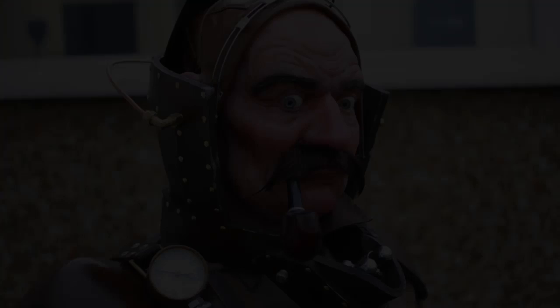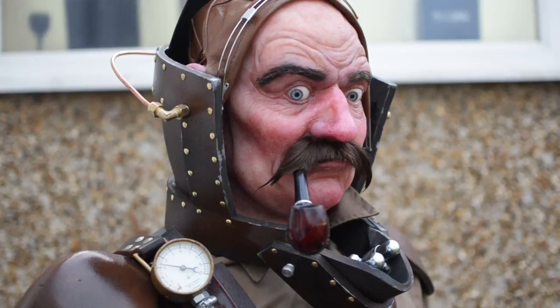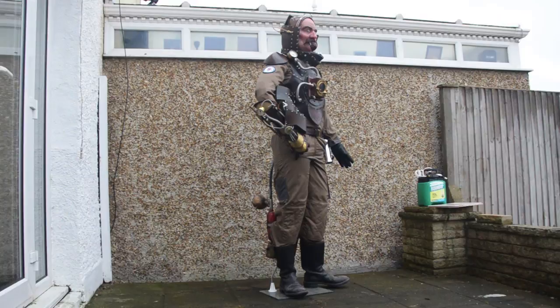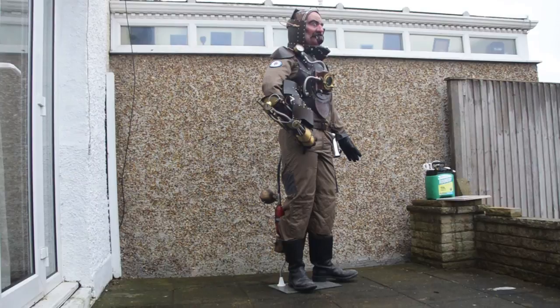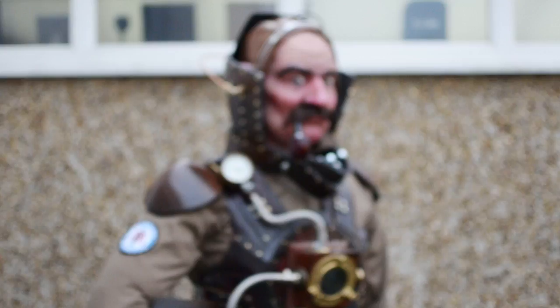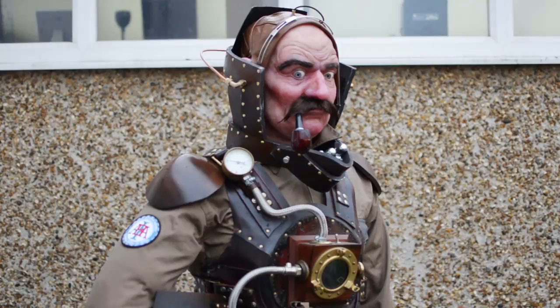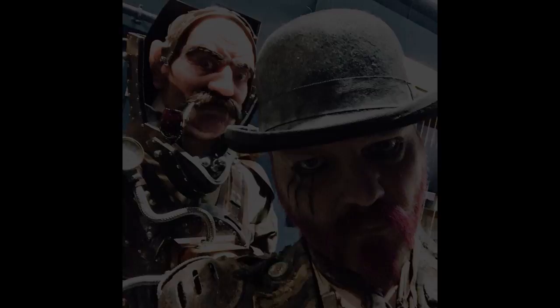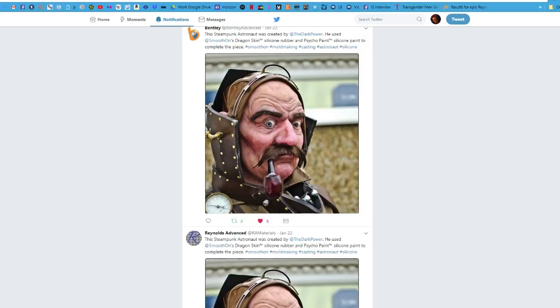There's the finished mannequin. I've dressed the space helmet using some leather rivets and added some brass and copper piping to give it more of a steampunk aesthetic. I'm quite pleased with how it came out, though I think I could have made him a bit fatter — the problem being he wouldn't fit in the overalls. Nevertheless he went down very well at the space centre and a lot of people said they were getting scared by him staring at them, hitting that uncanny valley where people weren't sure if he was real. Smooth-On and Bentley and Reynolds Advanced Materials also retweeted some pictures of the sculpture, which was really nice.